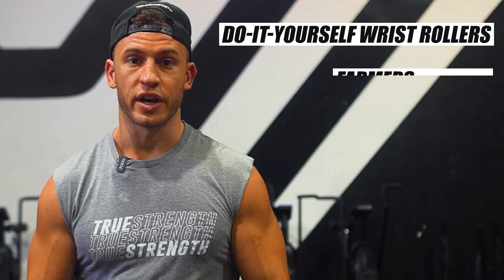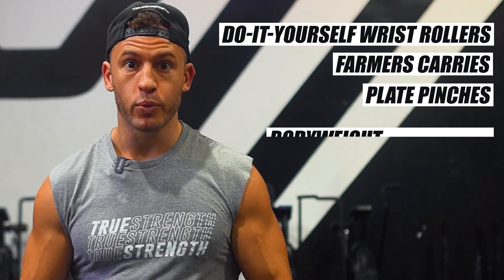So my top five forearm exercises to build an iron grip: the do-it-yourself wrist roller, farmer's carries, plate pinches, bodyweight dead hangs, and towel pull-ups. I guarantee if you start incorporating these exercises into your routine, you're going to build some incredibly strong forearms in no time.